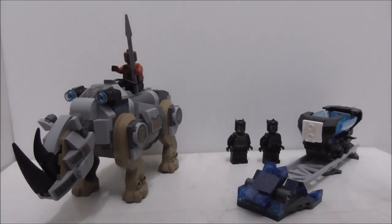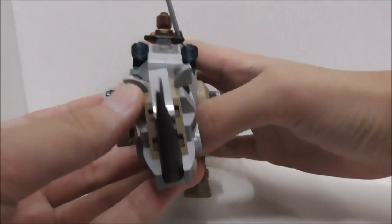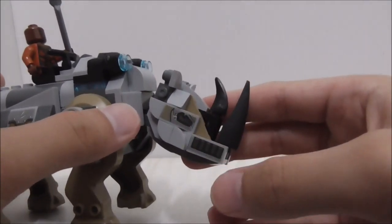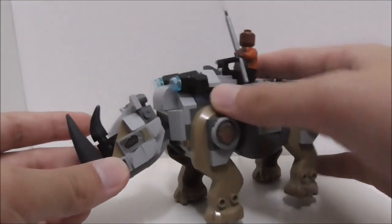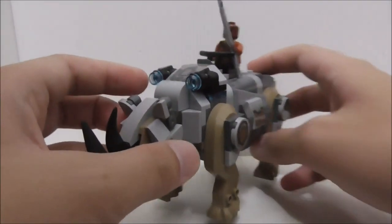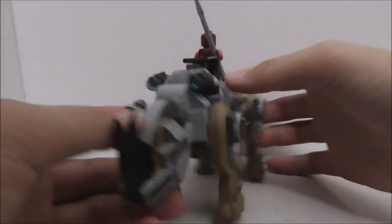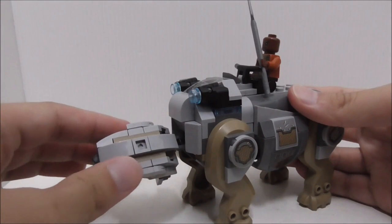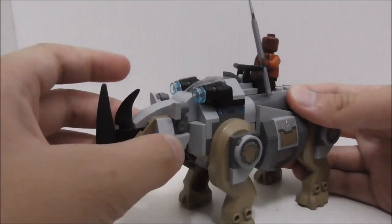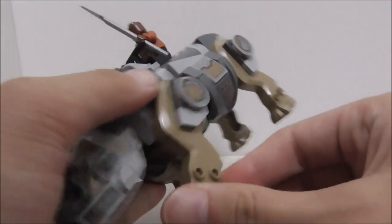These are all the builds, so let's start with the rhino. For the rhino's head, in the middle you have the two horns and you have all the armor plating. There are stickers which look pretty nice. The eyes look a little bit weird — not sure if they're covered up by the armor. The ears are represented by these new 1x1 modified pieces. You can rotate the head around, and the bottom is filled in nicely with an inverted tile piece. You can also move the head up and down. For the legs, they made the mold, which is great, and you can move them around as well.